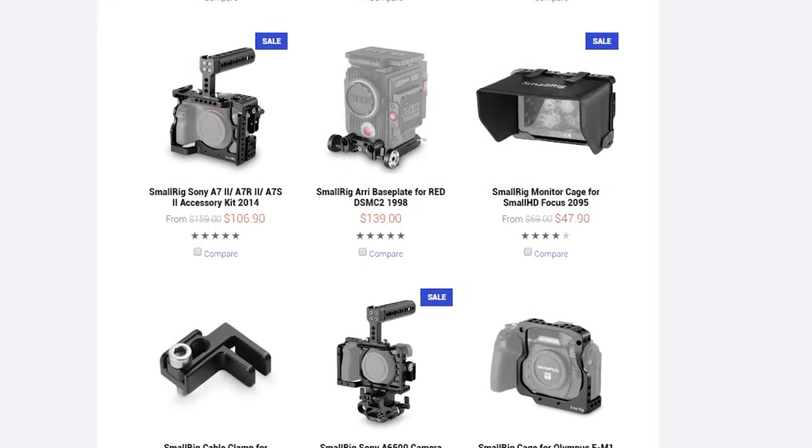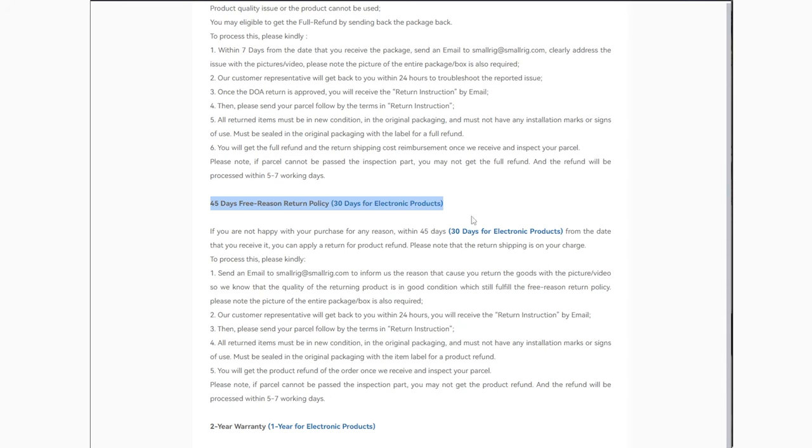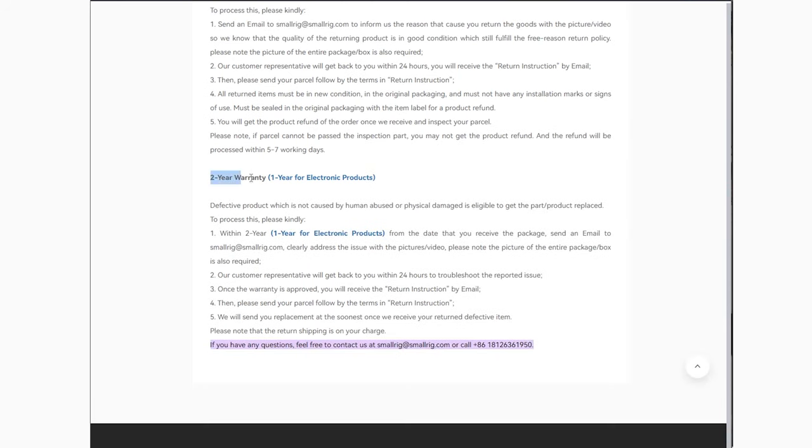They really sell everything. But for a company that large, one thing I never hear about is their customer service. They have a 7-day dead-on-arrival policy, a 45-day free return policy, and they offer a 1-year warranty on electronics and a 2-year warranty on their metal parts. So let's put SmallRig to the test.